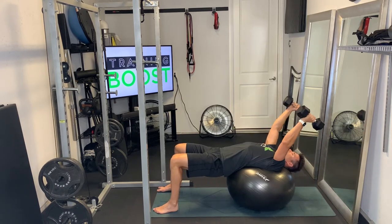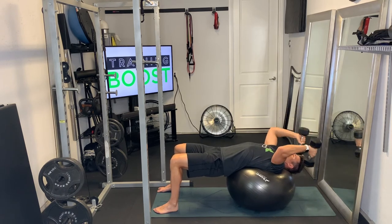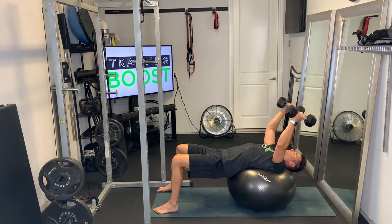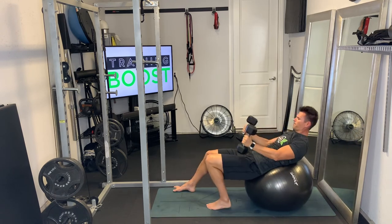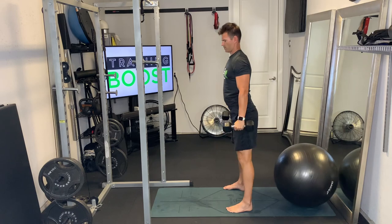Exhale as you extend, breathe in as you go down. Then as you finish your last rep, just roll back into a seated position on the ball, bring the dumbbells down to the legs, and from there you can stand up.